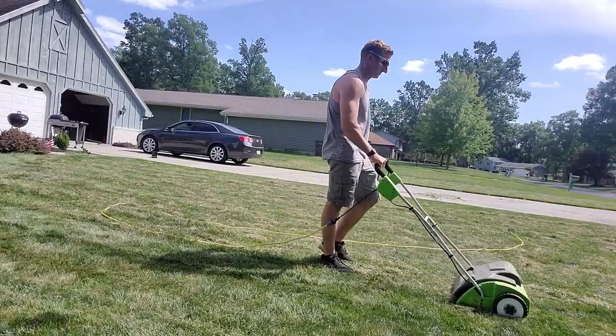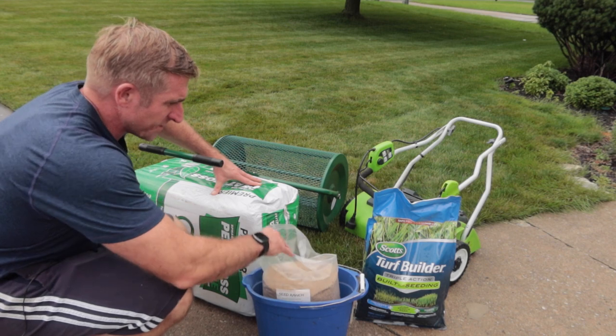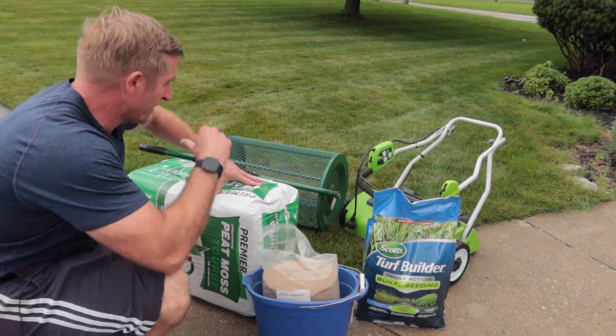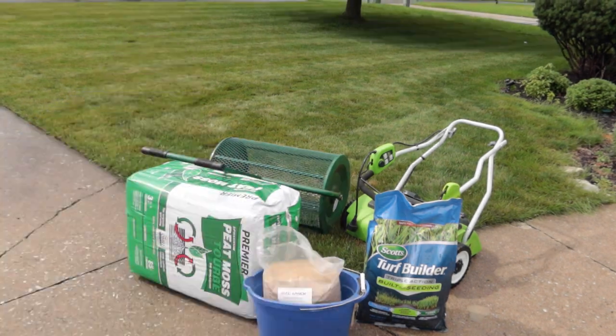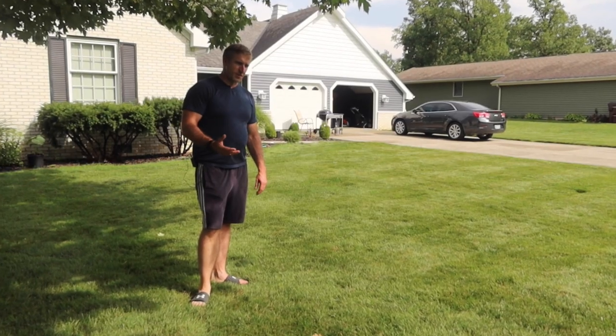We've got seed-to-soil contact covered — maybe a dethatch, peat moss, grass seed starter fertilizer. A lot of these products look familiar to you guys. So what's the missing product?